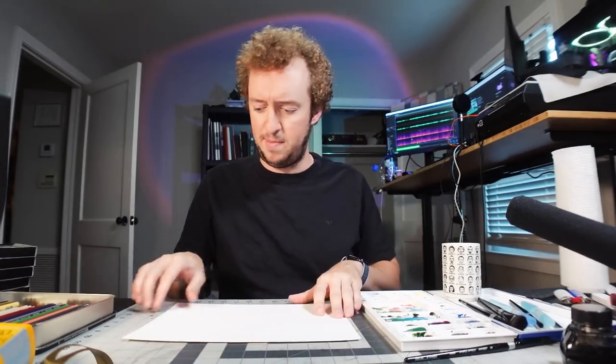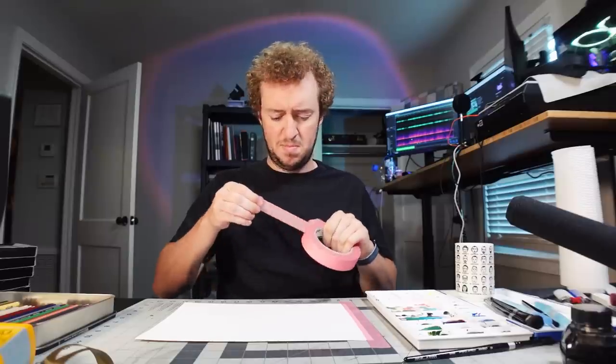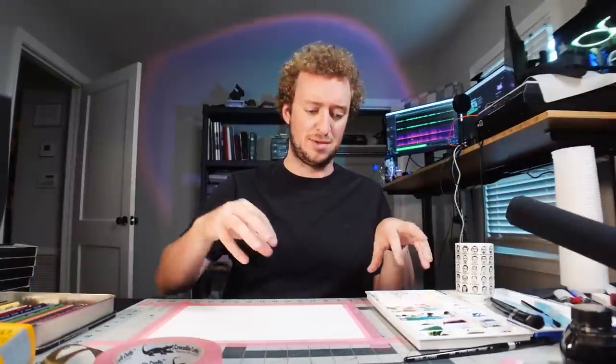I'm going to put the color swatches and palette over here, colored pencils over here, piece of paper — and I'm going to tape it down with painters tape, because as you get it really wet it's going to start to warp. So a bunch of tape around the edges will help. One, two, three, four — then we begin. I'll take one sip of this water before I start using it, and then no more.